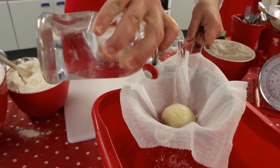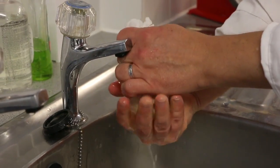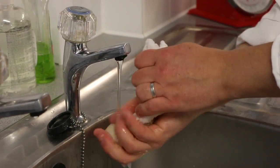Now to find out which of our great globules of gluten has got the most gluten in it, we're going to wash away the starchy carbohydrate and leave behind the gluten that we formed earlier in kneading. To wash away the starch, wrap each ball in a muslin cloth and rinse under the tap for about 20 minutes.